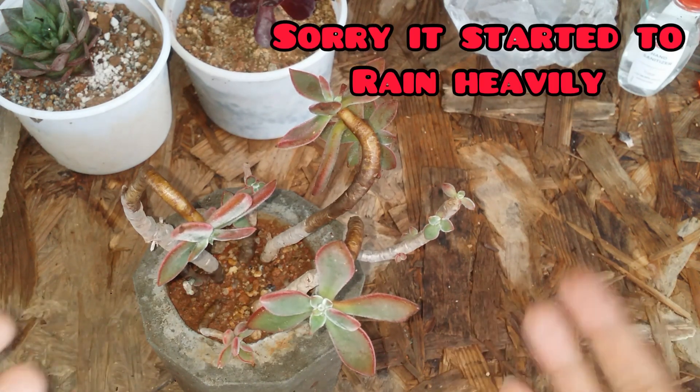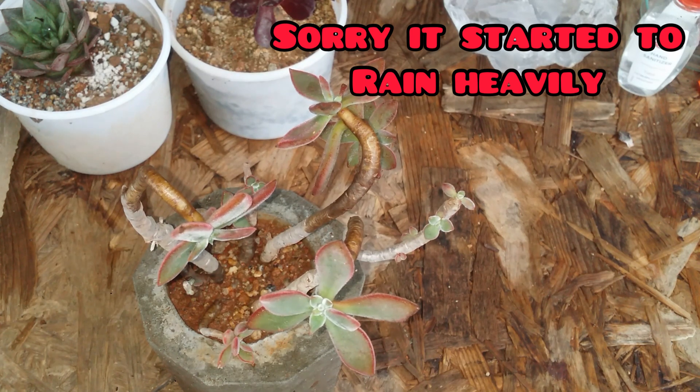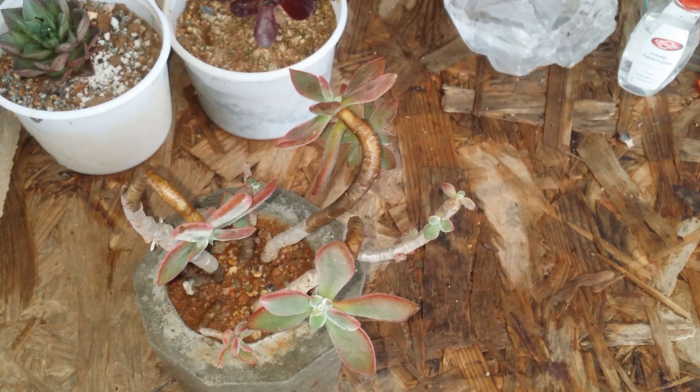Because this belongs to the Echeveria variety, it is in its active growing period during the summers, and I feel that is the reason why it started to put out a lot of new growth. I would say this is a very easy-to-grow succulent, provided you give the basic care requirements.